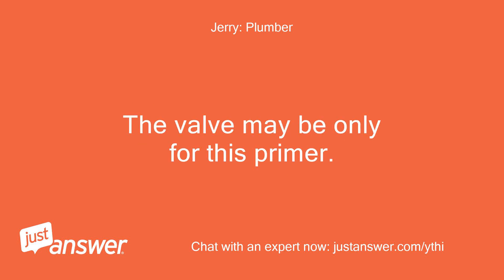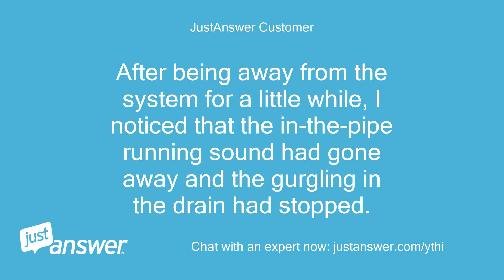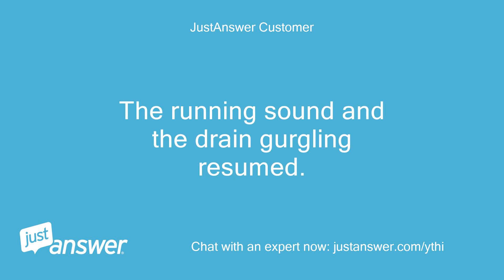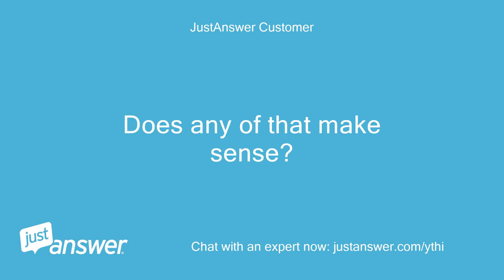The valve may be only for this primer. When I turn off the valve, I get no water from the tub faucet in either the hot or cold position. After being away from the system for a little while, I noticed the running sound had gone away and the gurgling in the drain had stopped. I then tested a sequence: turned off the valve, opened the faucet from cold to hot with no water coming out, closed the faucet, turned the valve back on, and operated the faucet back and forth. The running sound and drain gurgling resumed. Does any of that make sense?